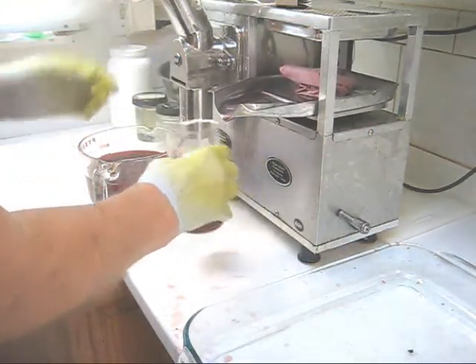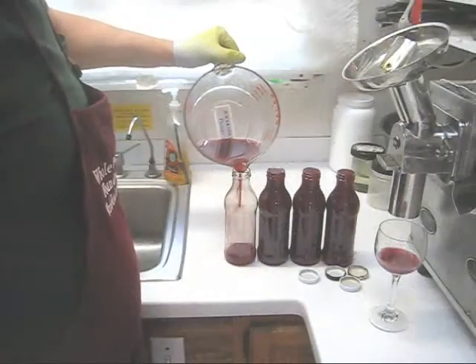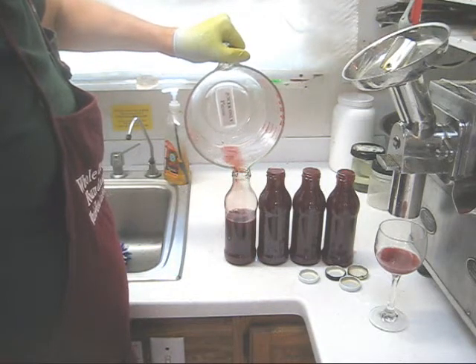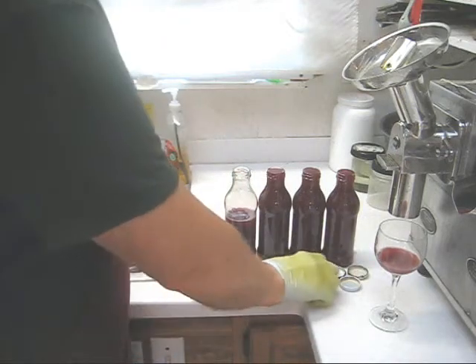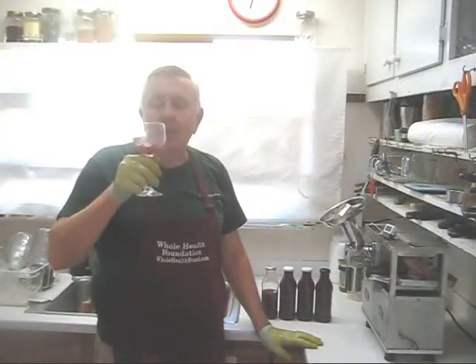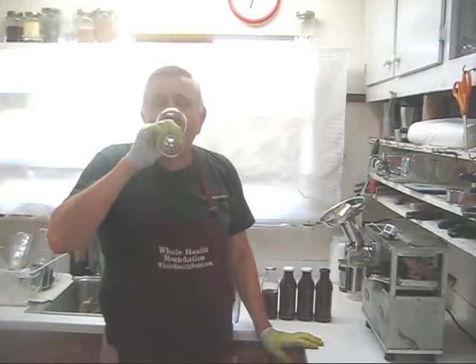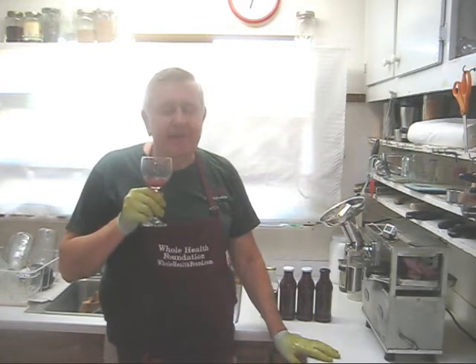We'll pour this into the container and pour them into bottles. From this batch of juice, it looks like we're getting three and a half — actually three and two-thirds bottles — and enough for a taste test. I'm going to cap these off and then we'll do the taste test. Here we have pure grape juice. Let's give it a taste test. Oh, very sweet, very delicious.